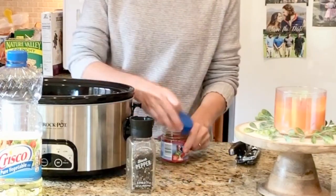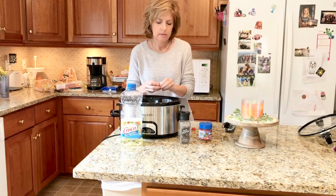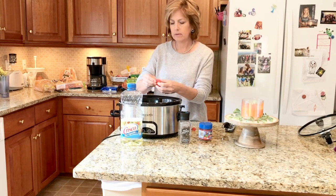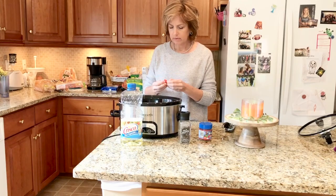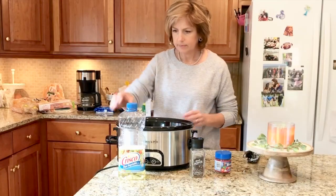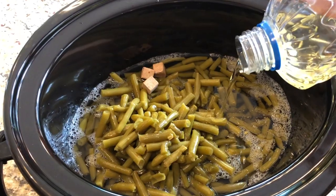For this can of green beans I used three bouillon cubes, but for a single can that you would cook on your stovetop I would just use one bouillon cube. I don't even drain the can of beans or change the water or anything — that's what makes it so easy, it's just dump and go.